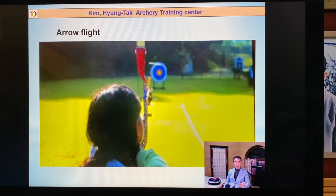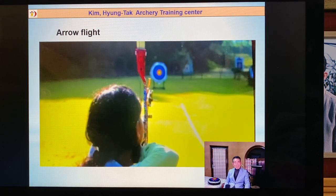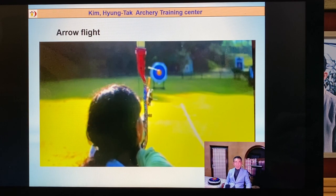This arrow is flying in the direction to the left side. Maybe you don't believe this, but this is a real video. The arrow flies to the left. If you have wind from the left side, this arrow is more pushed to the right side, and the arrow flies straight. The left side and right side difference for wind is mainly different.